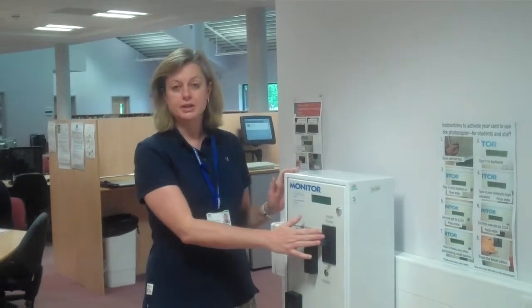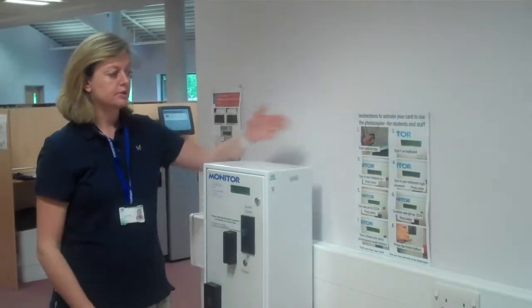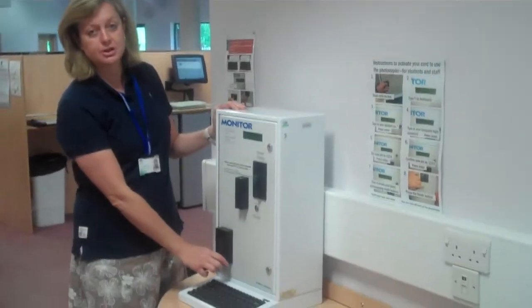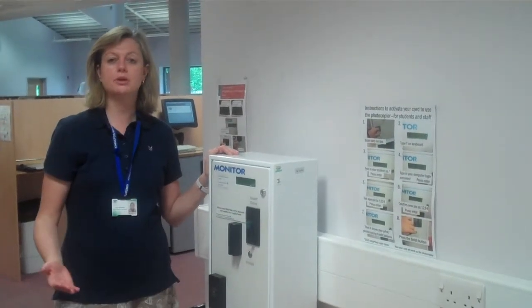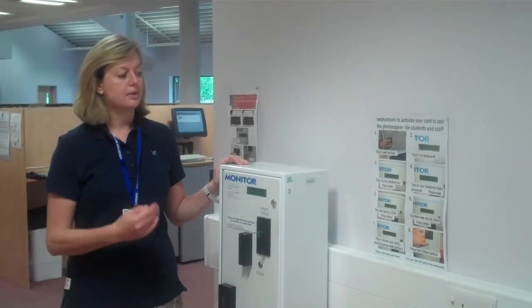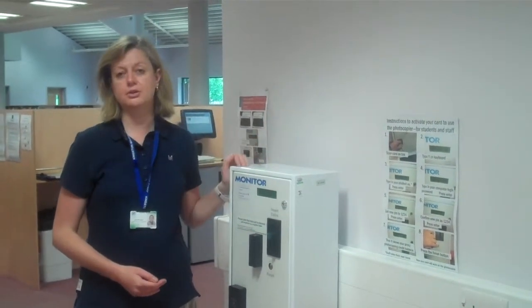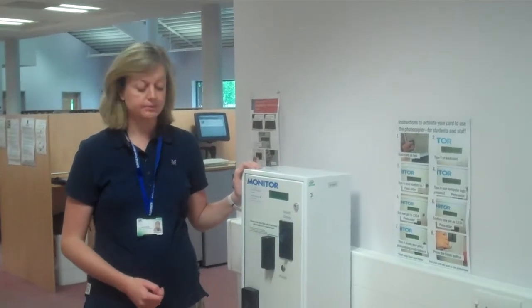If you ever use all that up and you need to top up your printing credit, you put the money in here and there's instructions on the wall just here on how to actually do it. So you scan your card in front of this section here and follow the instructions. You have to use your student number, which is your 990 and the rest of the digits, and also your password that you've used for logging in as well. It's all on here should you need to follow it.